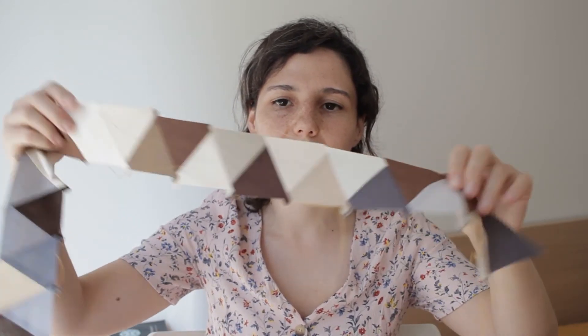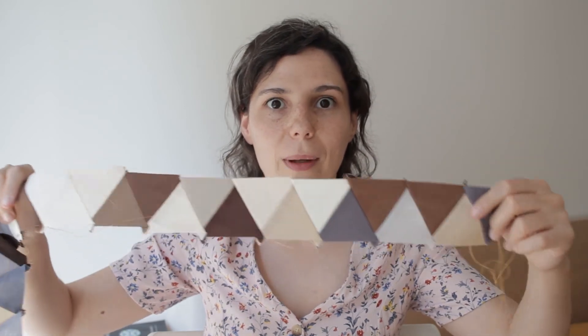Estou a perceber que há muitas cores que são muito parecidas umas às outras — por exemplo estes brancos são muito parecidos, apesar de serem diferentes. Então vou deixar de me preocupar tanto com isso. Estes triângulos não têm exatamente a mesma cor juntos um com o outro, e é inevitável que isso aconteça ao longo da manta. Tenho de parar de pensar muito nisso e não me preocupar tanto. O planeamento já está — acho que não conto enganar-me mais vez nenhuma.